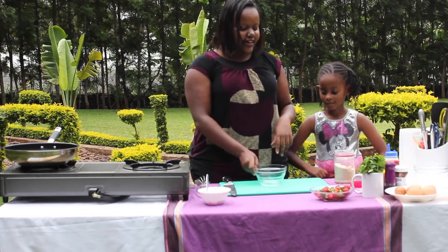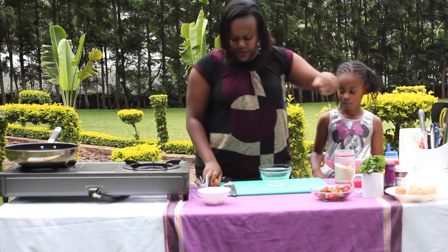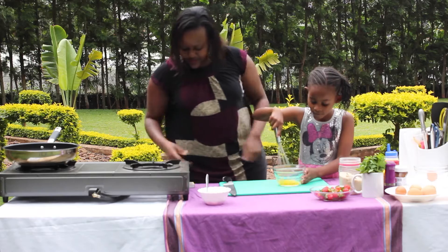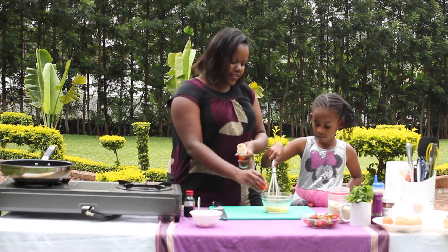So we're going to go right ahead and break our eggs. I'm just going to get one egg and then we're going to break it. My niece is going to help me with the mixing, and as she does that I'm going to add a few things — starting with some cinnamon.